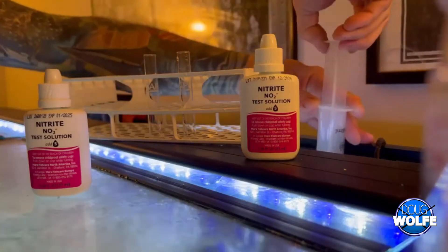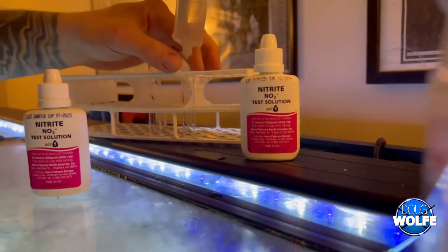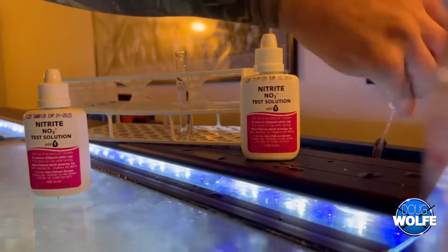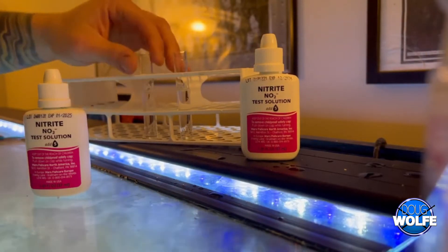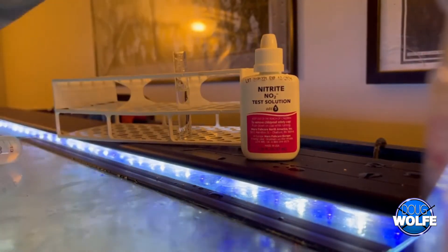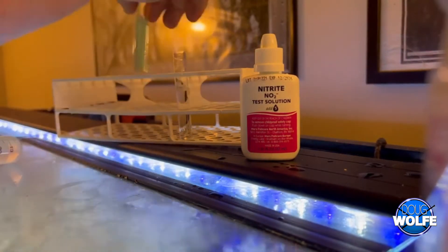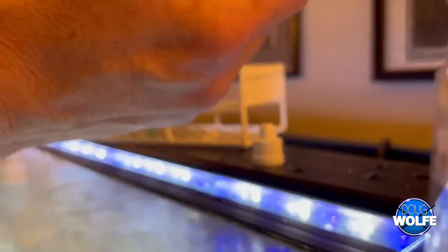So I ended up calling a local aquatic veterinarian who came out, and they did a standard water test at their lab and called me and told me that my nitrites were through the roof — so my tank had crashed and I didn't realize it. I found out afterwards why it had happened, but that's another story.